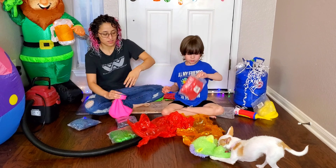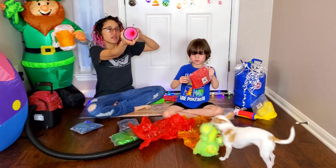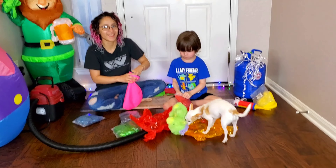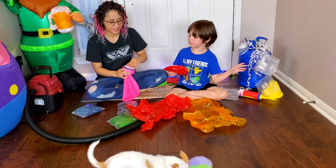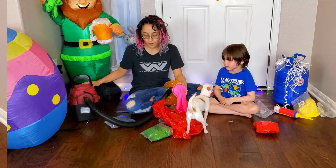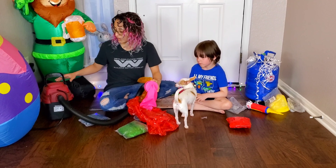We used some tape to open up the hole part of the balloon and we're gonna try to put the gummy bear in there. So pick one. This one. We're gonna try to inflate the balloon a little bit to stretch it out.